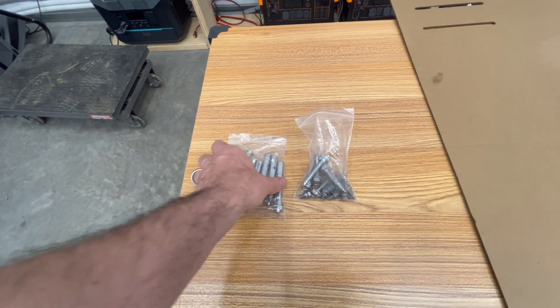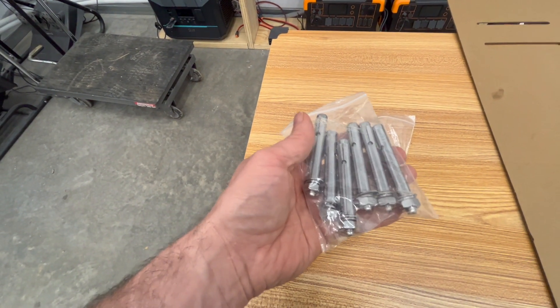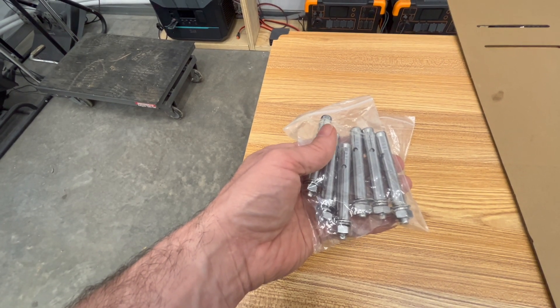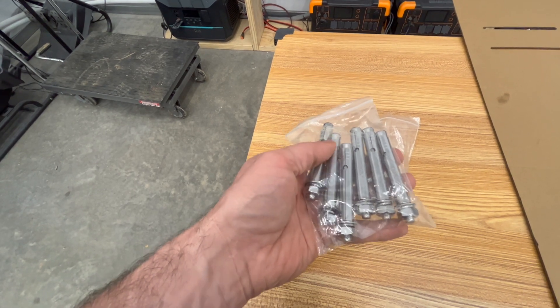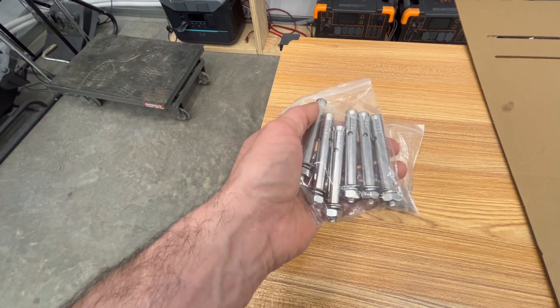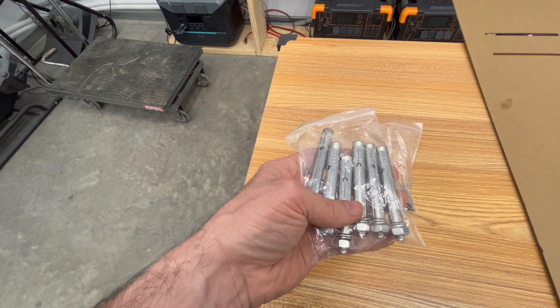Let's go over the hardware. The kit includes anchors for concrete walls. You would use a hammer drill to drill out the wall, put the anchors in, tighten them down, and they expand at the bottom to hold the anchor in place.